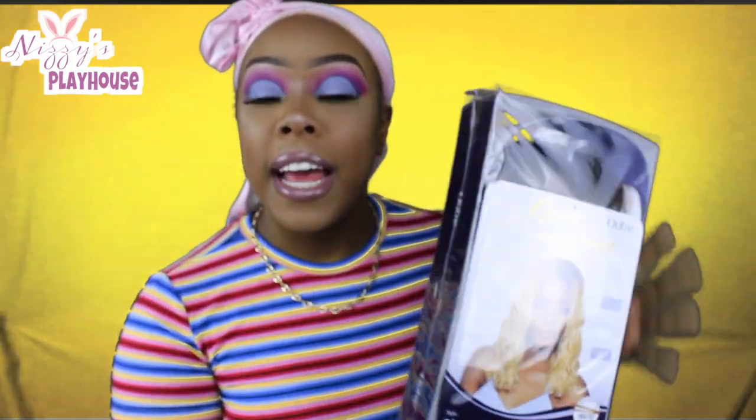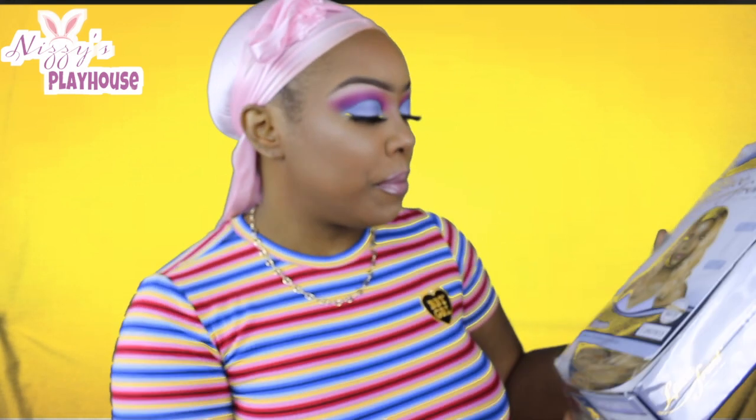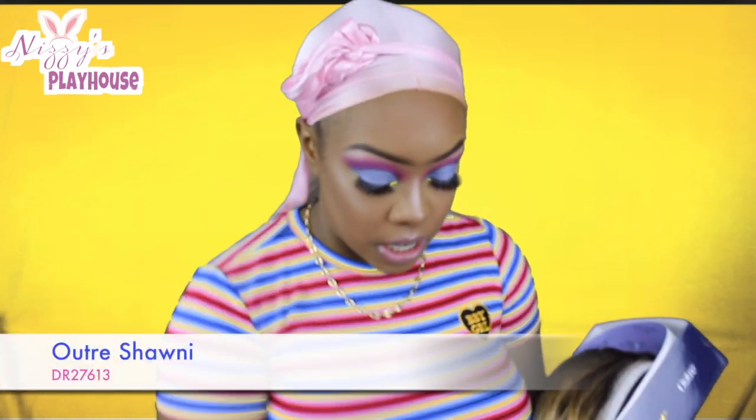So today's wig is Outre — it's provided by Outre. I also received this wig from wigtypes.com. It was about $18, and their shipping is a little high but it's worth it.